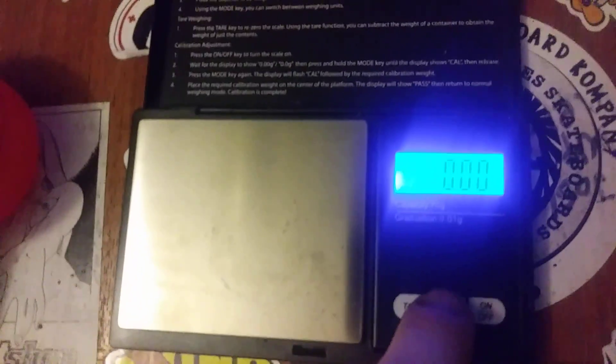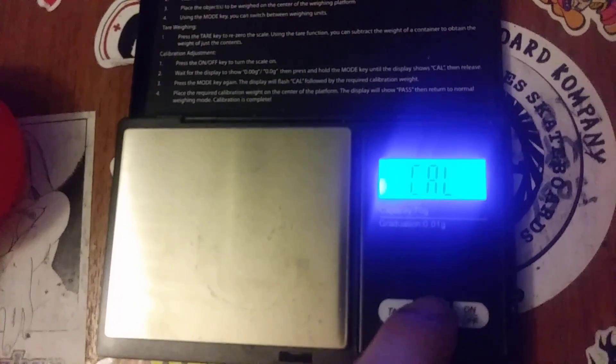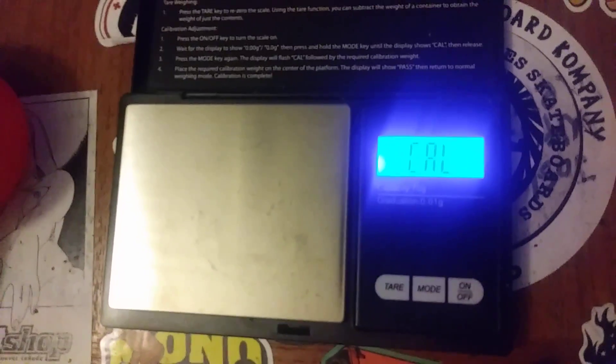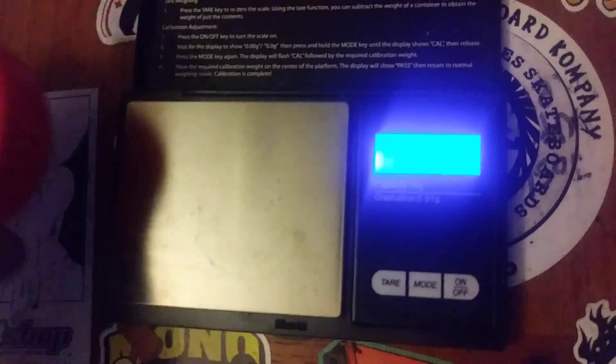Now what we need to do, armed with your cup of water that's exactly 50 grams, you want to turn off your scale, turn it back on, do the same thing — hold the mode button, then press mode again. Put your exactly 50 grams of water onto the scale and it says pass.